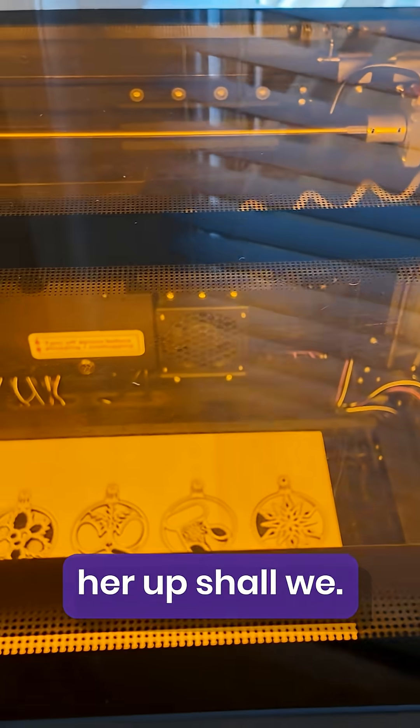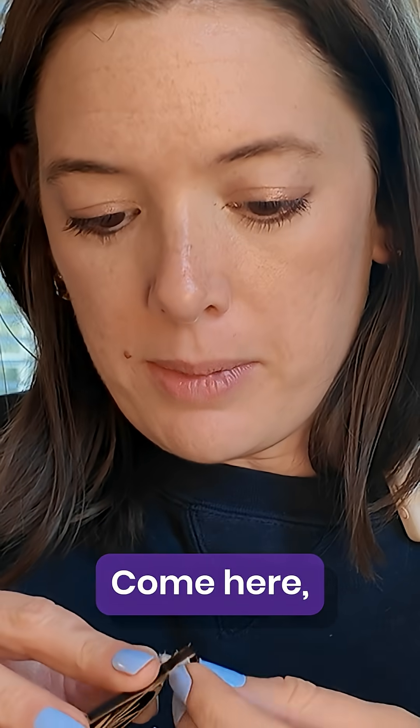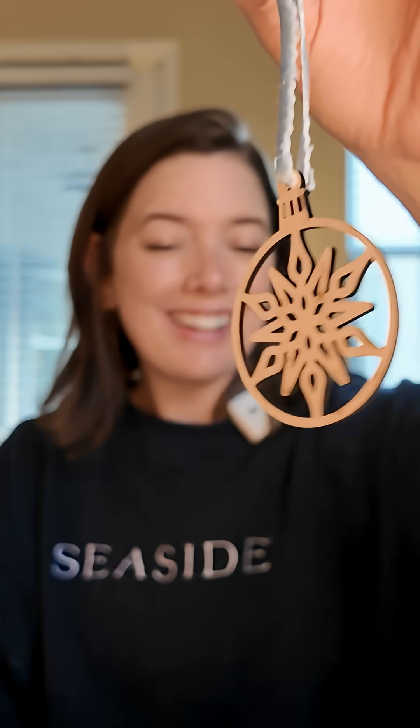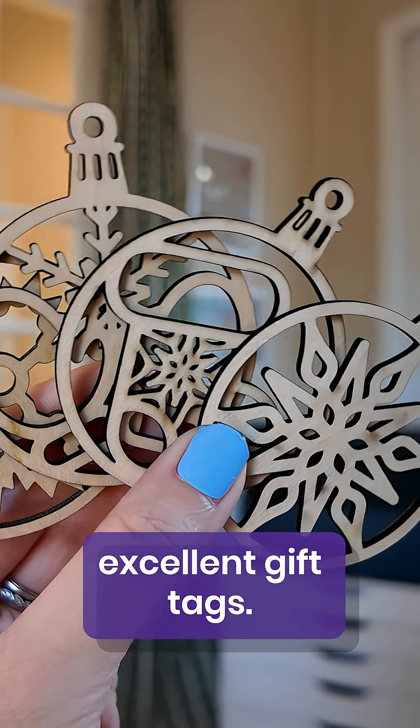It's time! Let's open her up. I'm going to tie some ribbon to them. I was going to paint them but I kind of don't want to — I really like the way the wood looks. So we did it. Long story short, these make the most excellent gift tags.